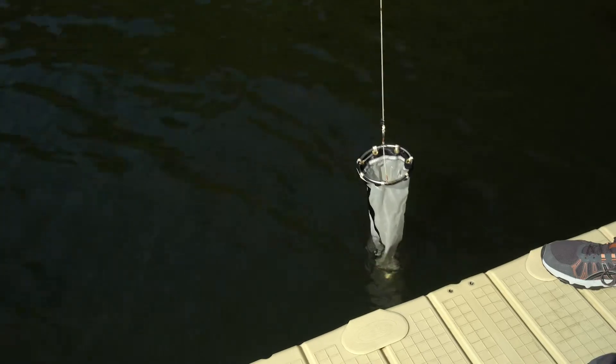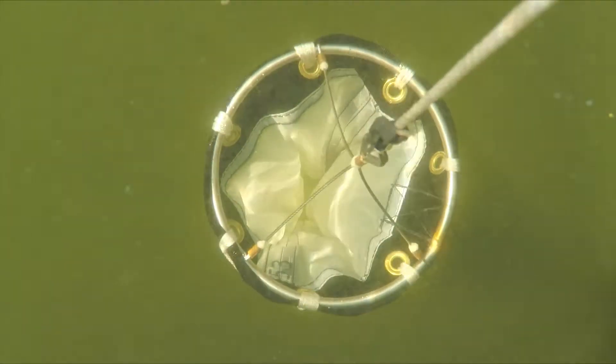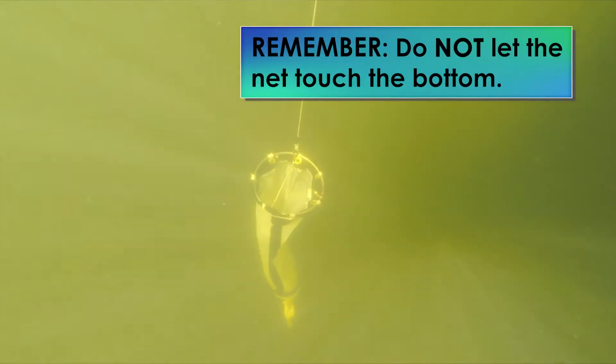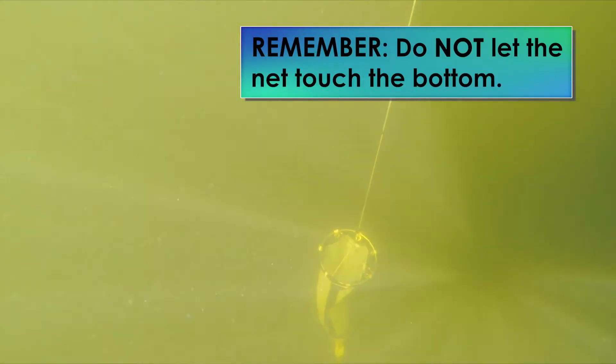Using the attached rope, lower the plankton net to your desired depth. The rope is marked so you can track how many meters deep you are collecting from. Just make sure the net does not make contact with the bottom when you are collecting a sample.